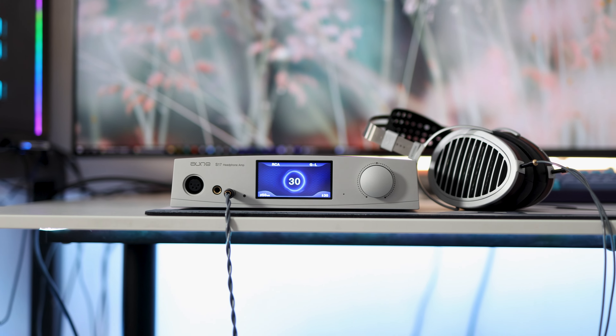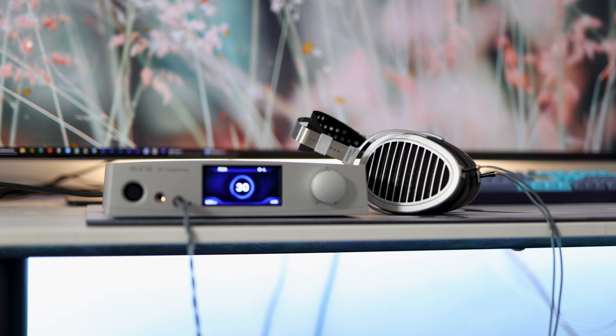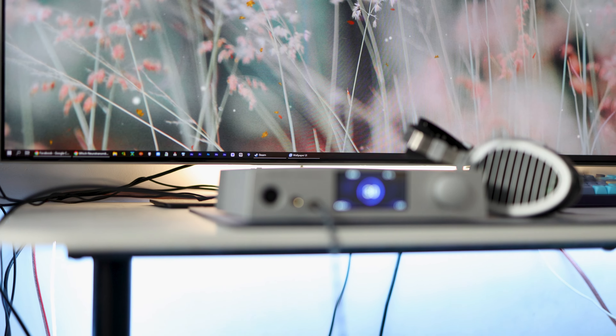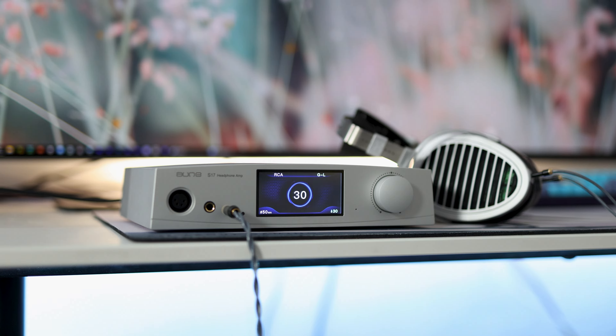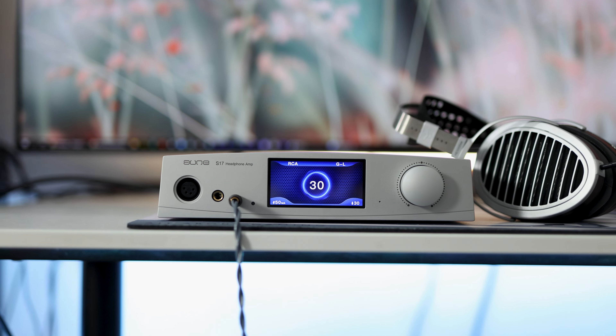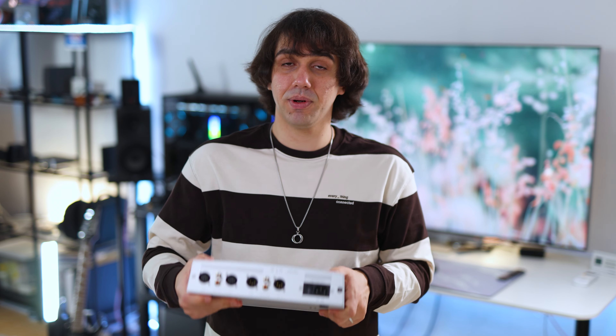The Aune S17 has quite a few interesting features, the most evident being the huge driving power — up to 7.5 watts of power. That means the Aune S17 is going to drive everything from the Audeze LCD-5 to the HiFiMan HE6se to basically every other headphone out there. It can even drive some speakers with that kind of power, although the connection would be quite complicated and it doesn't have the same power over the pre-output.